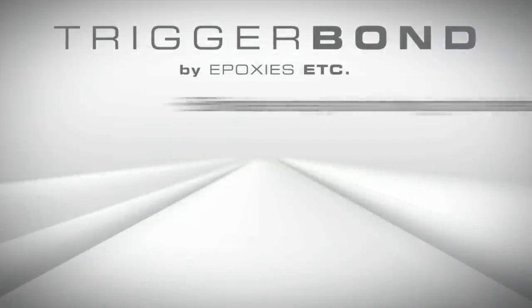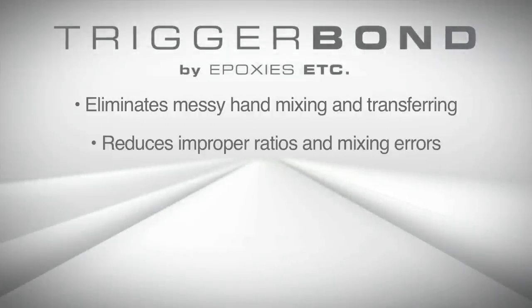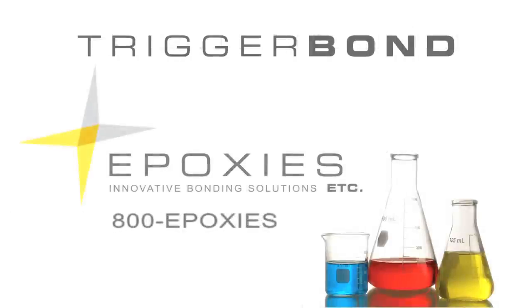Programming the timer for a measured shot is easy and will dispense accurate and reliable amounts of material every time the foot pedal is pressed. Why use Trigger Bond? It eliminates messy hand-mixing and transferring, reduces improper ratios and mixing errors, improves productivity and quality, eliminates waste, and saves time. Call or visit Epoxies.com to learn how Trigger Bond can be used in your application.